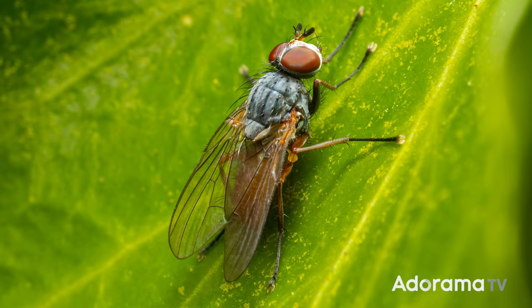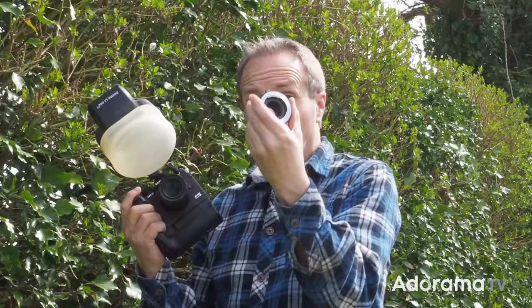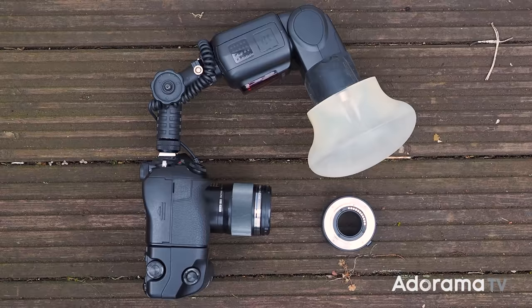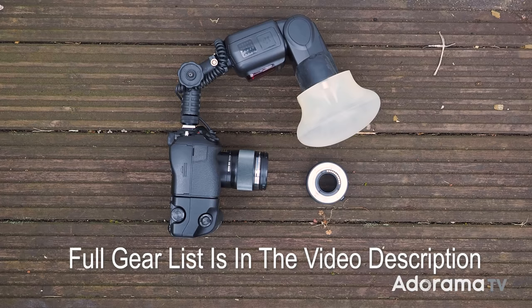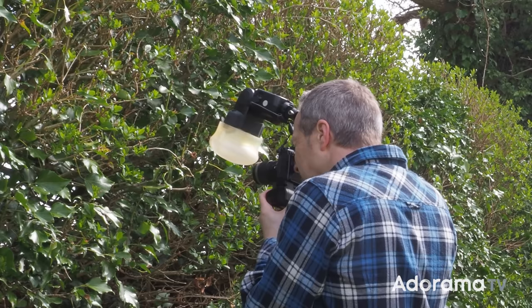If I need to go even closer than my macro lens will allow, I can use something like these — they're basically lenses with no glass in them, just holes through the middle. They're called extension tubes, and they literally extend the lens further from the sensor, which allows the lens to focus even closer, giving greater magnification. They do decrease the depth of field even further because you're focusing even closer, but in the right circumstances they're a great little buy for not a lot of money.